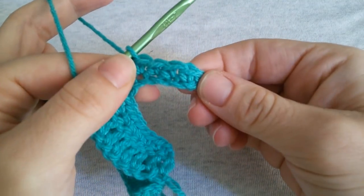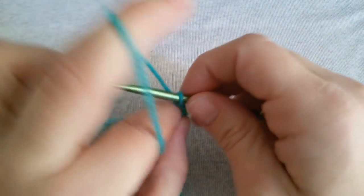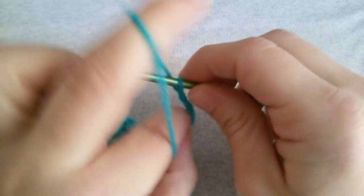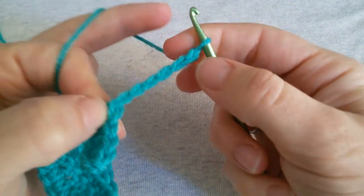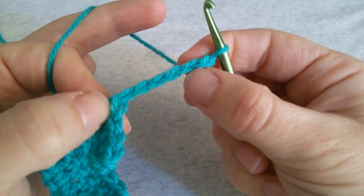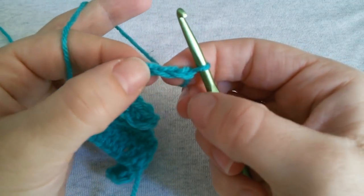Let's do these steps one more time. Chain 6. Skip the 2 first chains and into the next 4 we are gonna work a single crochet.